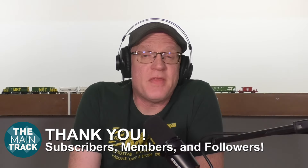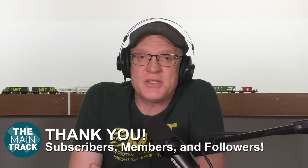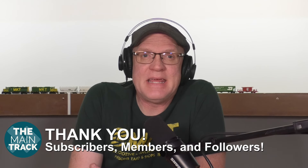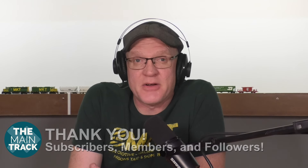As you can see here behind me, things are coming along. I even had this short section of the layout started — I'll show you that here in just a few seconds. We want to thank everybody for subscribing and following us here on the Main Track, and a big thanks to those joining the channel and lending extra support through our Train Crew membership. We have more details about that in our description.